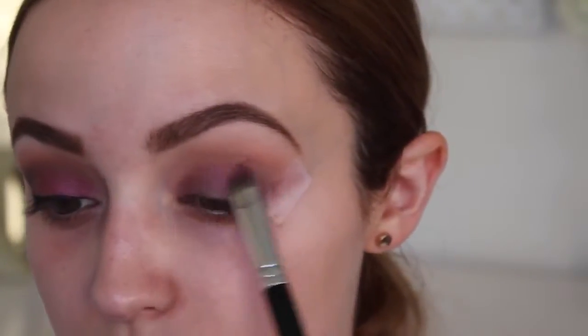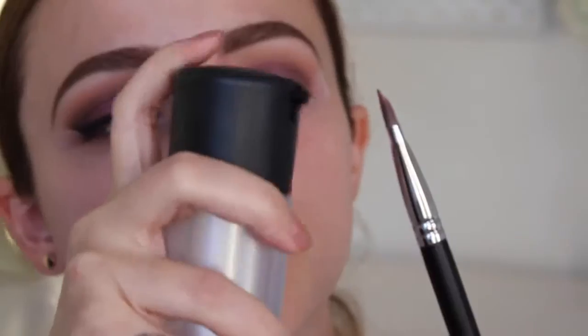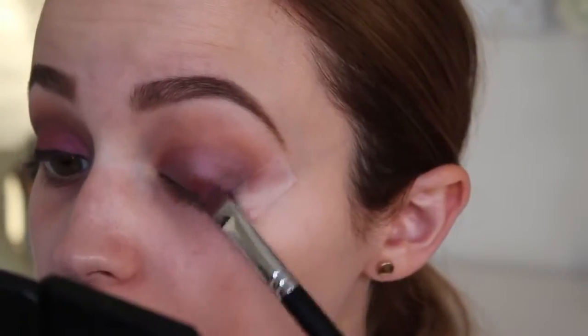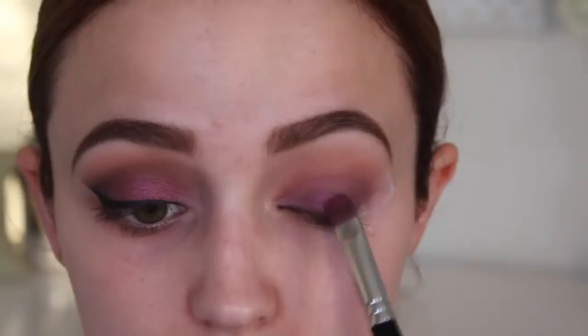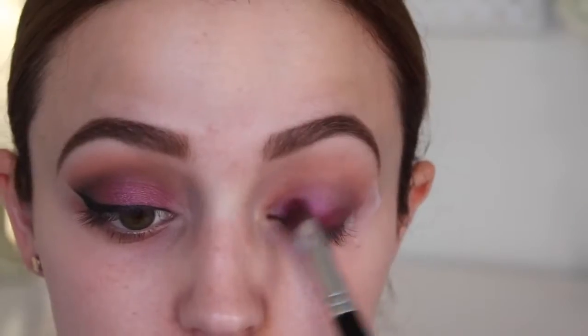When I used the black base I didn't need to use Fix Plus, but as you can see this kind of calls for some Fix Plus. I know Fix Plus isn't a drugstore product, but you can use eye drops. I'm going to apply some Fix Plus, dip it back into the eyeshadow, and then start packing this on my entire lid. It's going to make the eyeshadows a lot more vibrant.